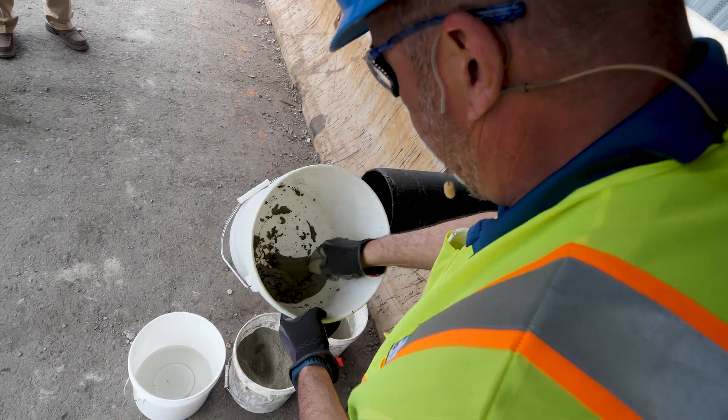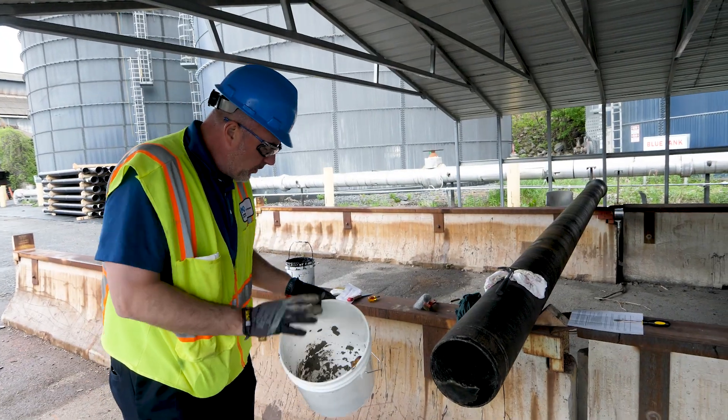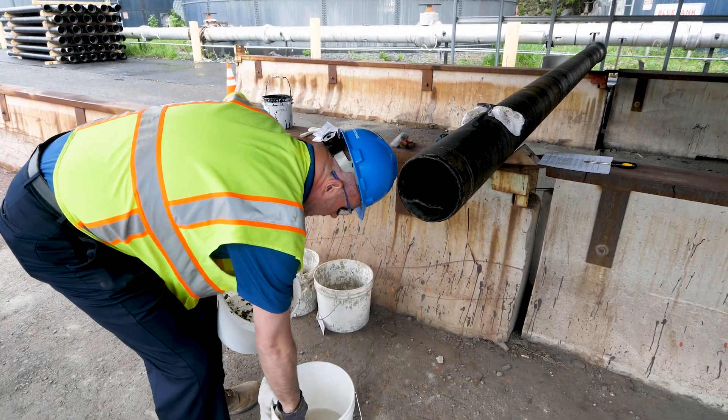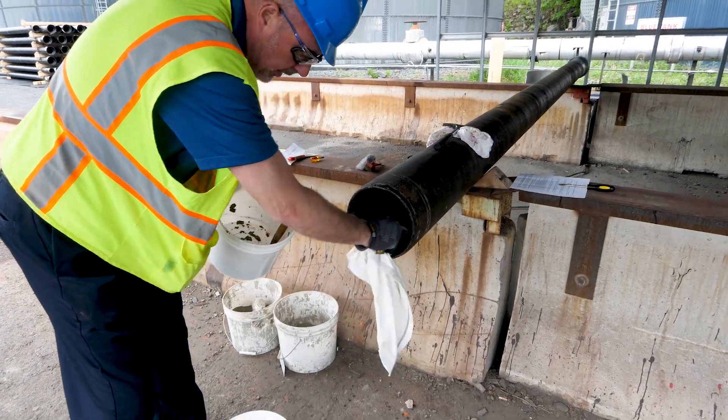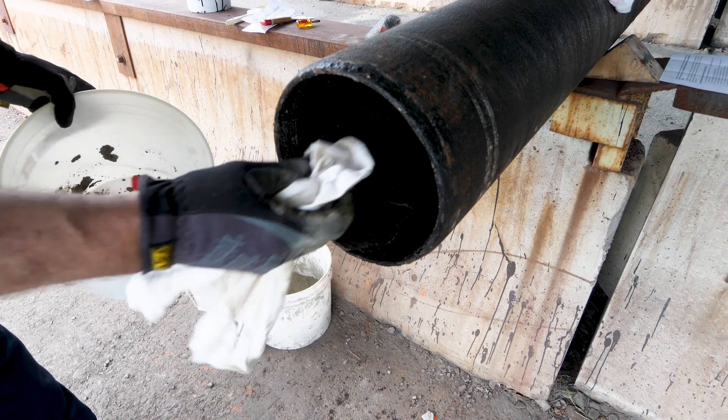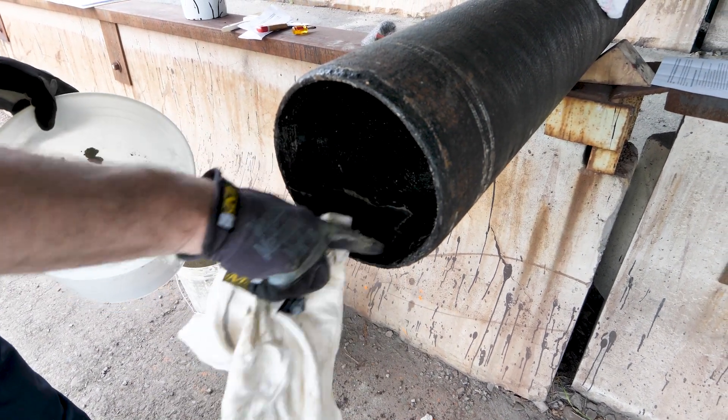That consistency is getting pretty good. Now that we've got a nice mixture of cement, I'm going to take that rag and just want to moisten this area — get it prepared for the cement lining. I'm going to cover both the bare iron as well as the surrounding area.